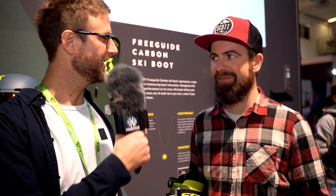We're here with Franz, product manager for Scott, and we're going to take a closer look at the new ski boot Free Guide.